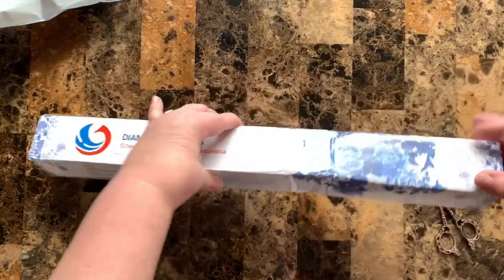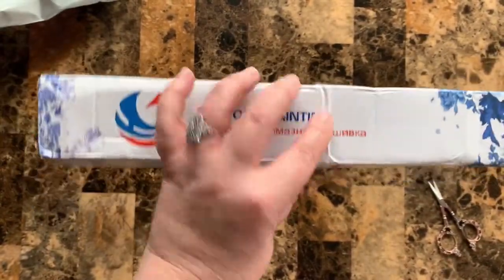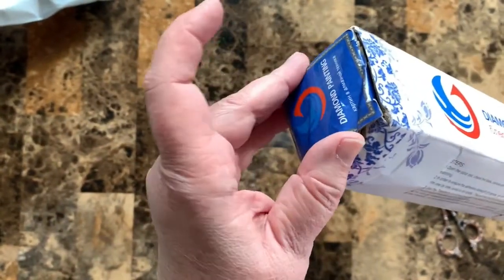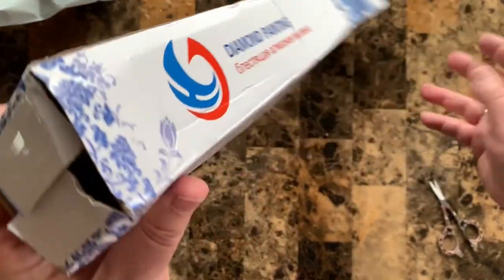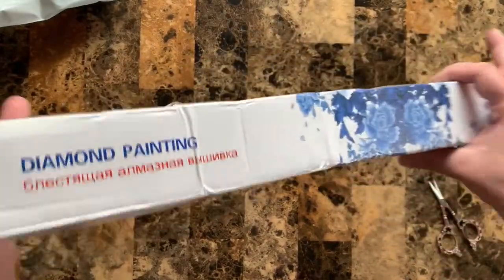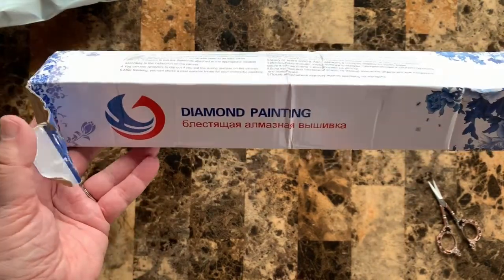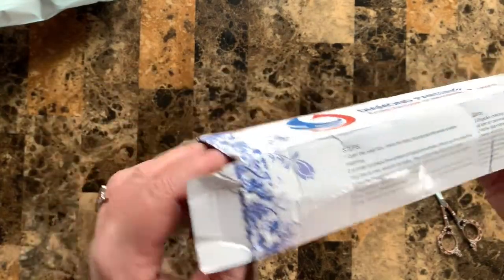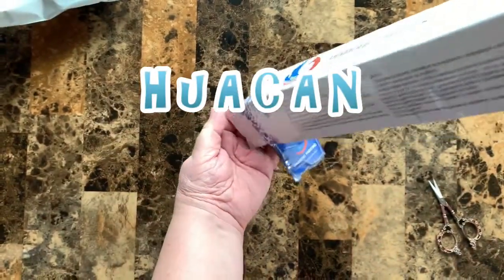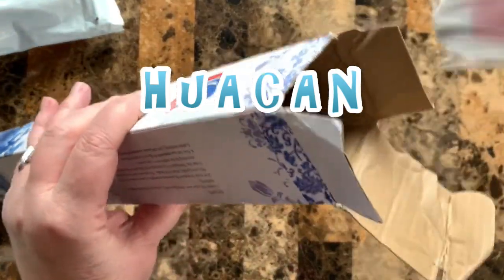Okay, I'm back. I've taken a few pictures. What I took pictures of is any damage I saw on the box — like the bent, mangled top. We're going to go ahead and open it, hopefully the box did its job. This says diamond painting, it's got some beautiful blue roses on it. I'll link in the description what specific company this came from, because there are different companies you can get these free ones from.